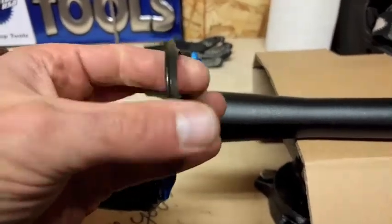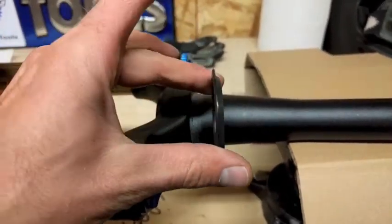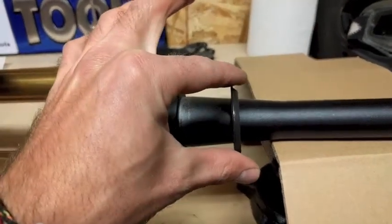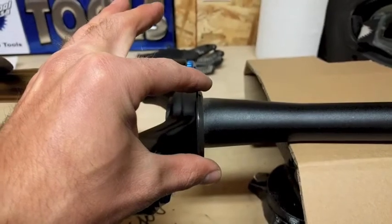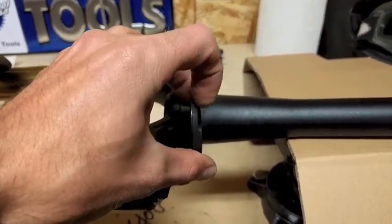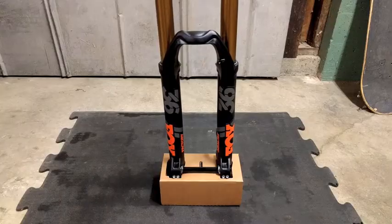In order to install this, you want to put the flat side on first. That's going to go at the bottom, as you can see here in the video. And then make sure the bevel side is up — that's what's going to go into the bearing.